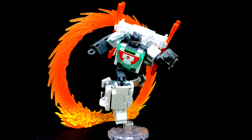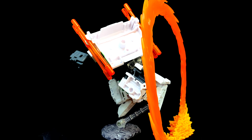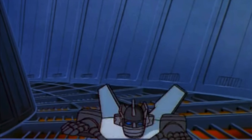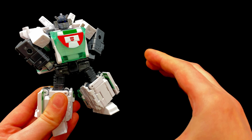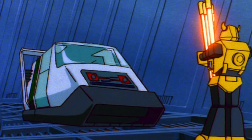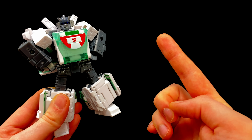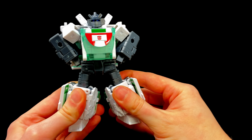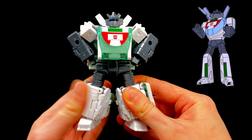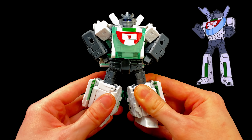Welcome back to the channel. For today's video we're checking out the Transformers Legacy United Voyager Class Origin Wheeljack, the very first transformer to ever be seen on screen way back in 1984. What a release to celebrate the whopping 40th anniversary. I'm going to go ahead and spoil it — I am in love with this Wheeljack. I think he is looking excellent.